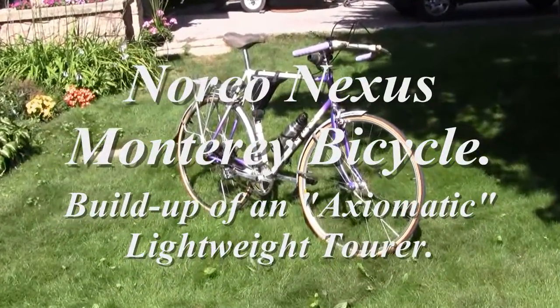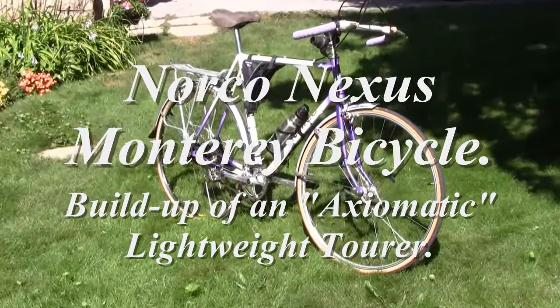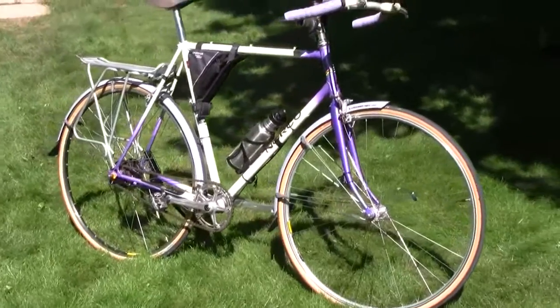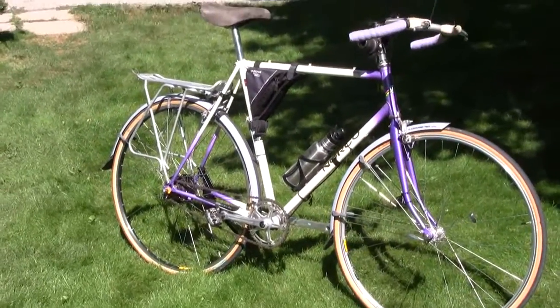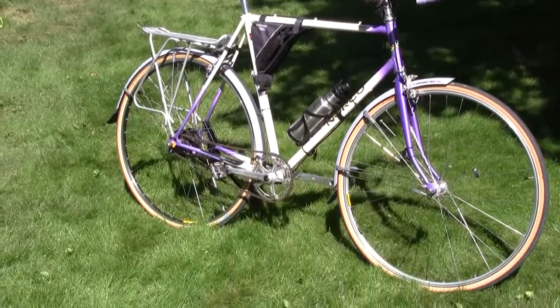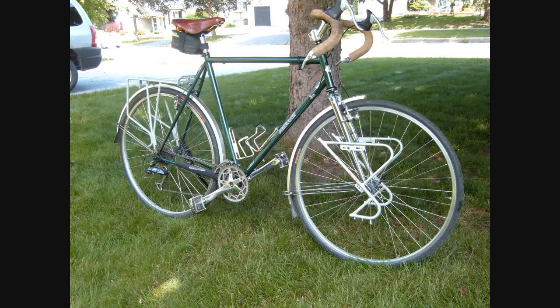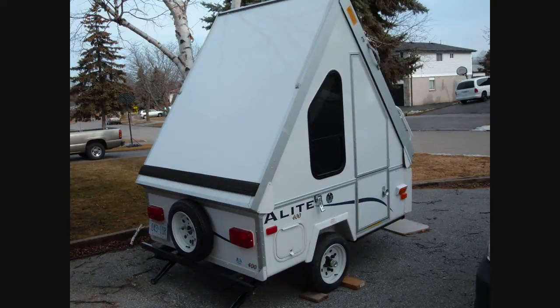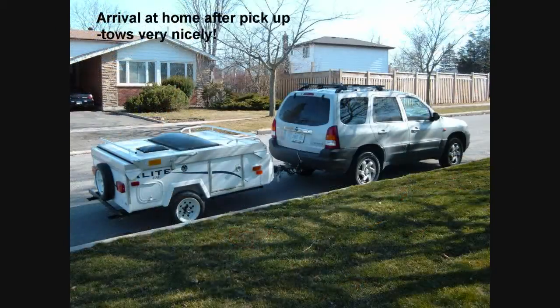I've always liked the idea of touring by bicycle, but about four years ago I sadly had to accept that advancing years have made crawling around on wet grass to start the day after a night under canvas no longer constituted quality vacation time. My fully equipped Urbanite Tourer was now more bike than I needed, so regretfully I sold it and bought a tiny A-Lite 400 Camper which could be towed behind my Mazda Tribute.